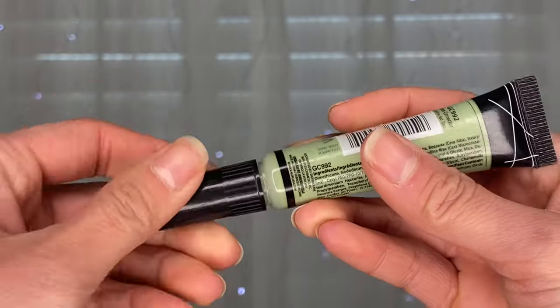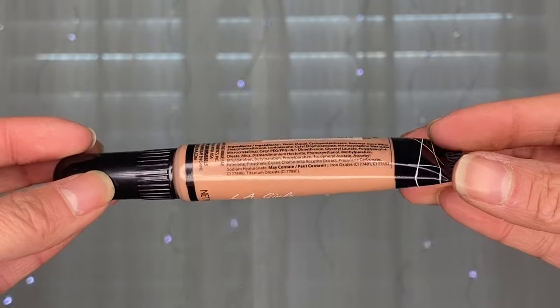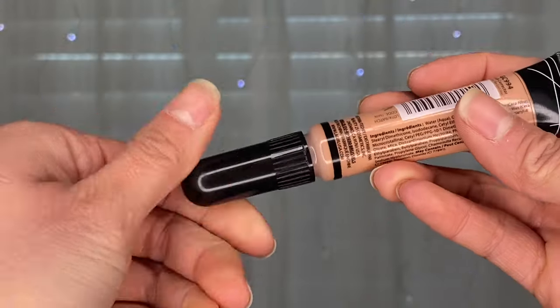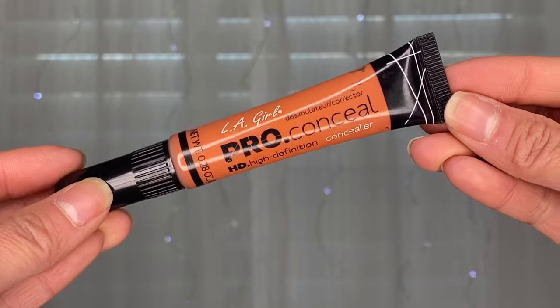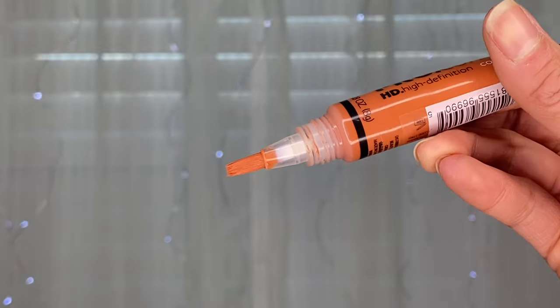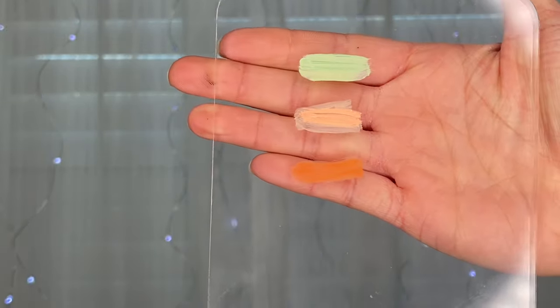The only ones I carry are the green color corrector, which corrects redness — green and red are complementary colors so they cancel each other out — and the peach color corrector, which corrects darkness like under-eye circles or darker areas on women of color around the chin and hairline. The lighter peach is suitable for fair to medium skin tones. I also carry the darker peach corrector for medium to deeper skin tones, because the lighter one will look very orange on darker complexions. That's why you need both versions.